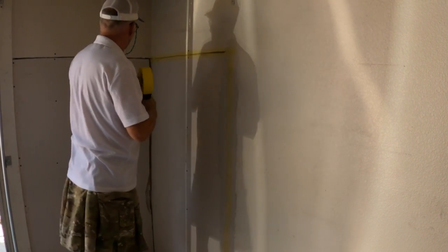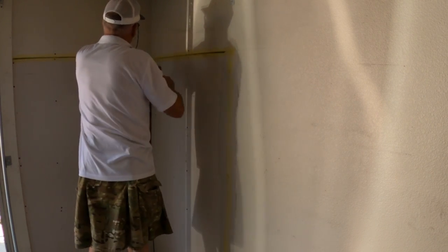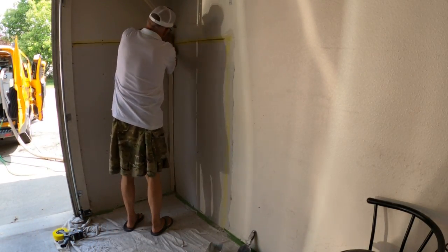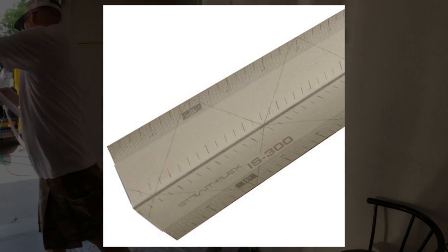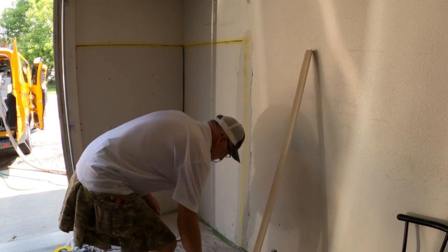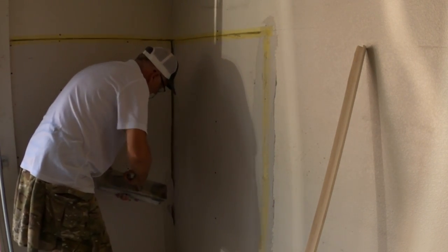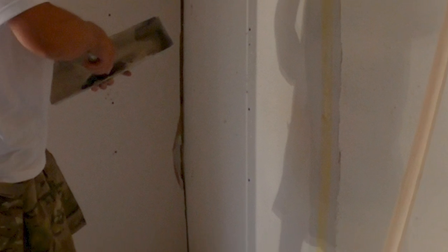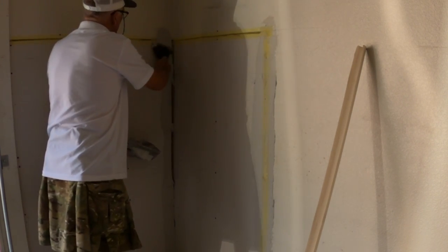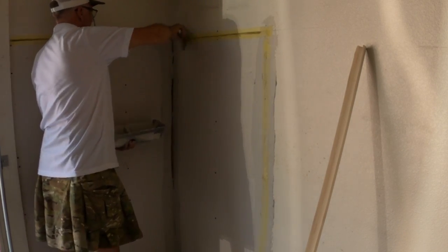I'm not going to mesh tape the inside corner because mesh tape really doesn't work well there. For that I'm breaking out this product by Strait-Flex called IS-300 — IS for inside angle — and it's literally made for going in an inside angle. The difference between this and paper tape is it's extra stiff. It's really good at correcting deep areas; in this case the homeowner left a pretty wide gap without the right backing, so this will help strengthen and secure that a whole lot better.